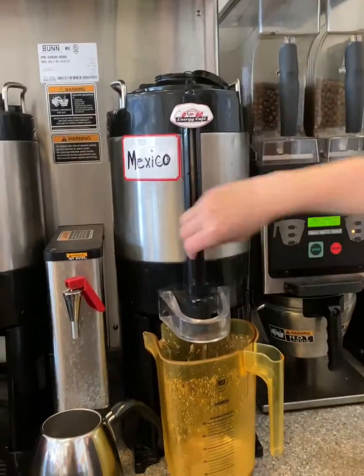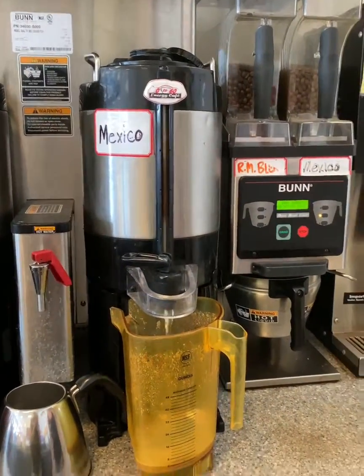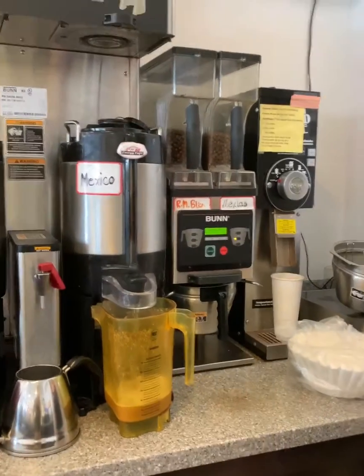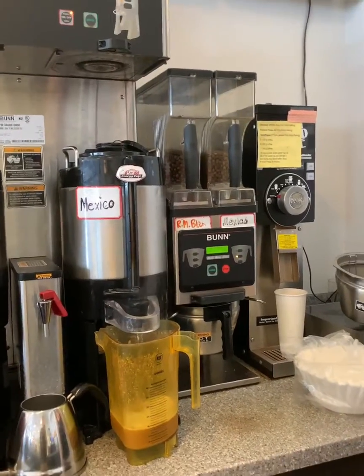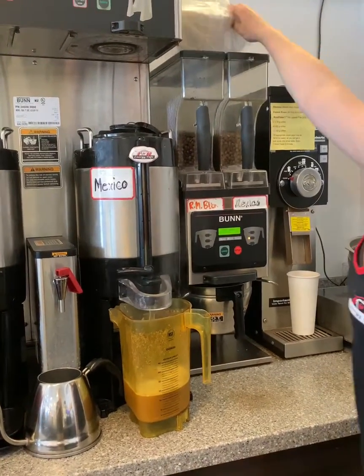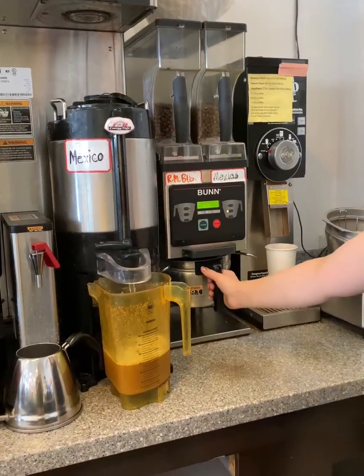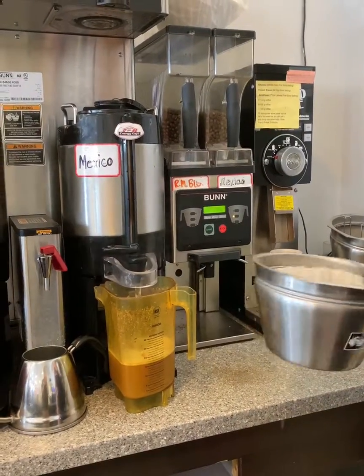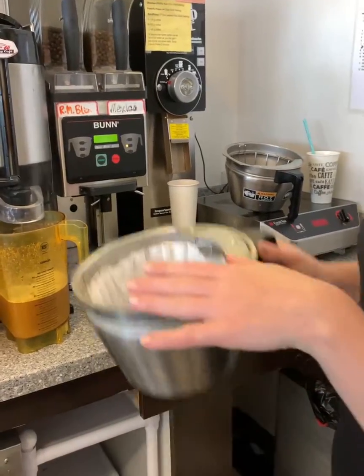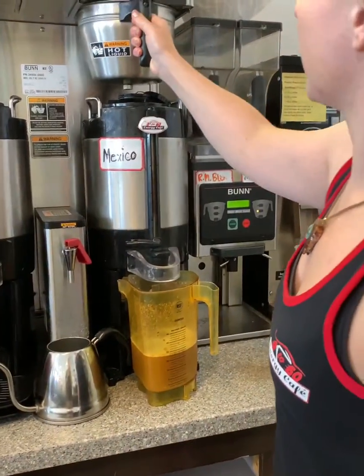And then we'll drain the hot water. Okay, and then you just take it out. Make sure that it's not going to bend over and get grounds in your coffee, and then you can stick it up there.